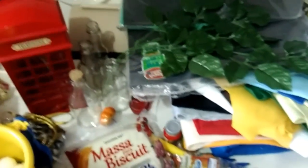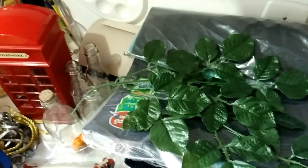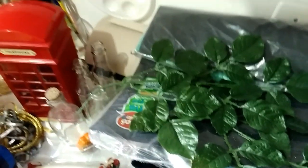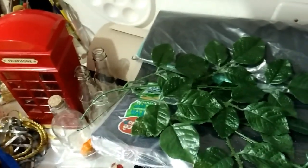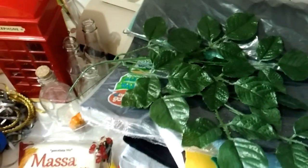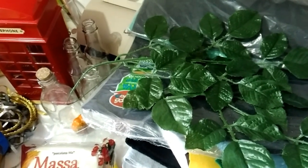Tem muita coisa nesse tema, estou muito empolgada. Espero que eu consiga fazer tudo e que eu tenha dinheiro para fazer tudo, porque a gente gasta bastante. Tem muita coisa que eu quero comprar no Mercado Livre, que tanto vai decorar meu quarto como também vai decorar a mesa. Então esse é o vídeo de hoje. Se você gostou, deixa aquele like. Se inscreve no canal se você ainda não é inscrito. Beijo grande, tchau!